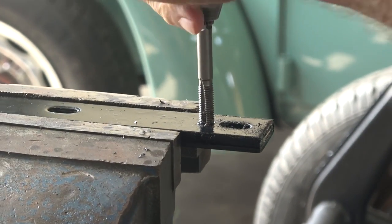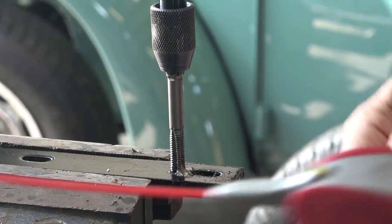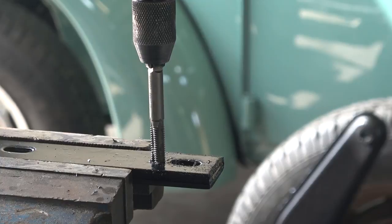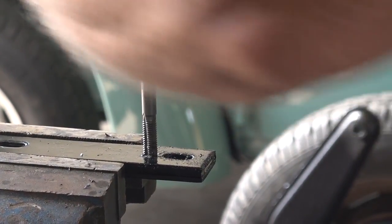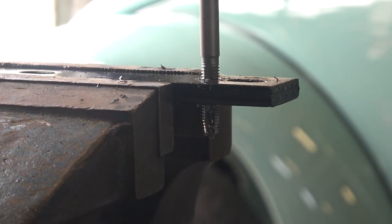Now we're going to tap eight-millimeter threads — basically a bumper bolt thread. We always keep this tap on hand because we always have to tap threads on the body for the fenders. Get that eight-millimeter tap and go back and forth with some WD-40, cutting threads in that bracket until you're all the way through.